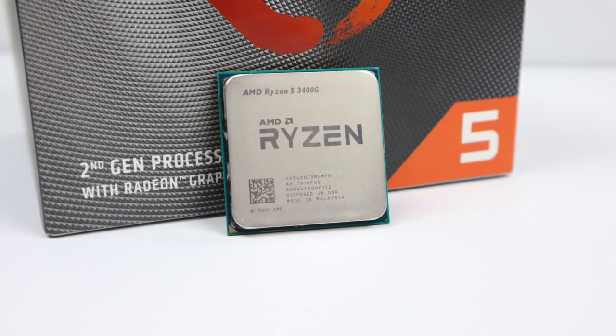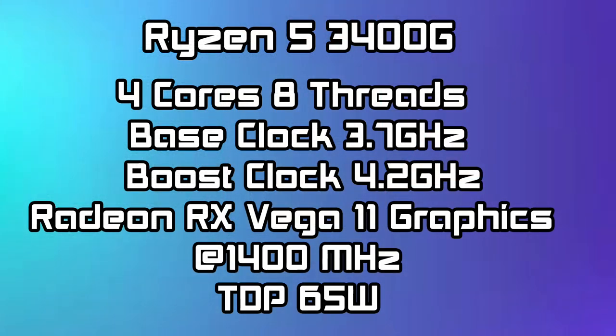In this video we're going to be testing out some PS2, some Dreamcast, some PSP, we'll do some GameCube, 3DS, Wii U, Sega Saturn, and even PS3 using RPCS3. But before we get started, I want to give you a quick rundown on the specs of this new APU and the system I'm going to be running this in.